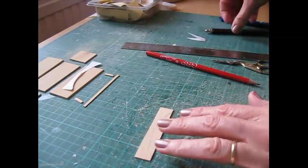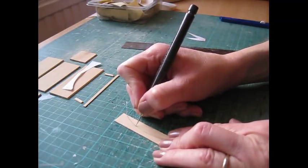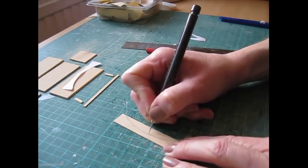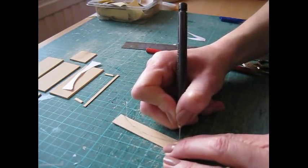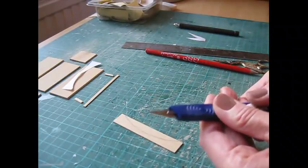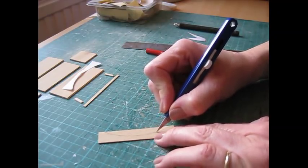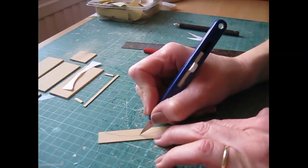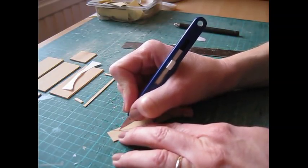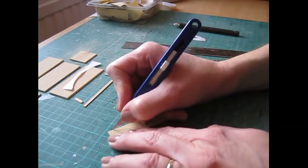Using your scribe tool, score that pencil line very lightly into the wood. This makes it easier when we come to cut the piece out — it helps the knife blade to stay on track. Just go very lightly across there. Then take your knife with a new blade in, which makes this process a lot easier, and score deeper into that line. I'm not trying to cut it out yet, just making a deeper groove. Do be careful of your fingers — the knife can slip quite easily, so always be aware of where your fingers are.